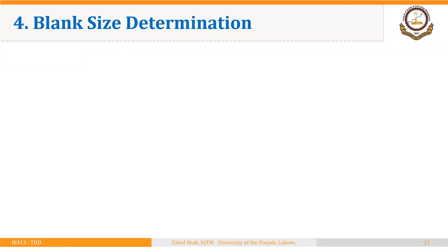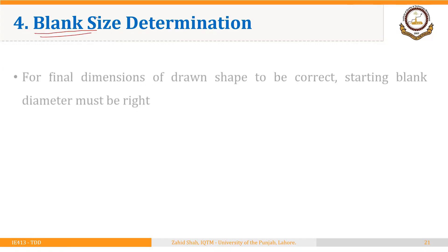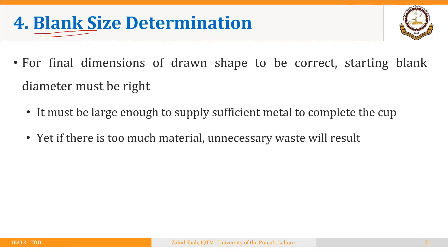Welcome back. Just like we saw in the case of sheet metal bending, it is very important to find the exact size of blank in the deep drawing process as well. For the final dimensions of the drawn shape to be correct, the starting blank diameter must be right. It must be large enough to supply sufficient metal to complete the cup, yet if there is too much material, unnecessary waste will result. So the starting blank diameter must be accurately calculated.